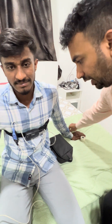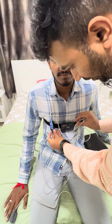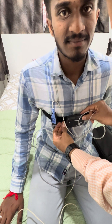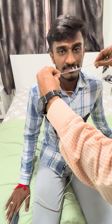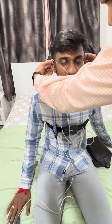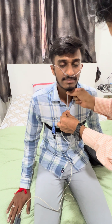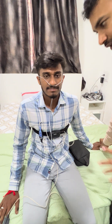Now take the nasal cannula, which records snoring and nasal pressure throughout the night. Lock it and place it into the nostrils. Initially there will be a little irritation but later it will become comfortable — you need to bear that irritation initially. Then pull it up and make it tight.